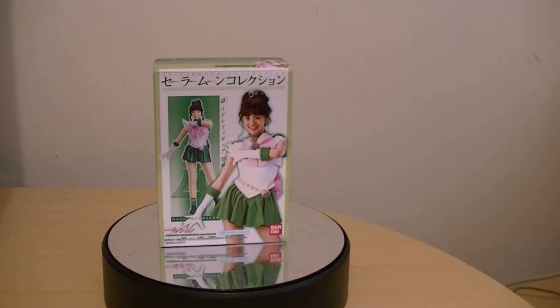So here we are taking a look at Sailor Moon Live Action Pretty Guardians. Previously we looked at Sailor Moon, Sailor Mercury, and Sailor Mars from this line. Today we're looking at Sailor Jupiter, which is the fourth figure. We still have Sailor Venus to look at, as well as a gashapon of Sailor Venus in this live action series. It's made by Bandai in 2004, so let's take a look at the packaging.